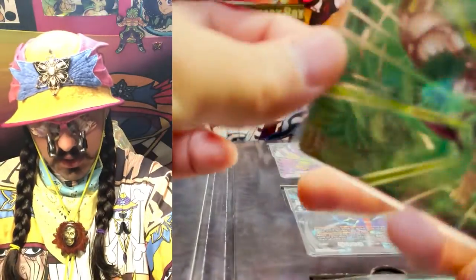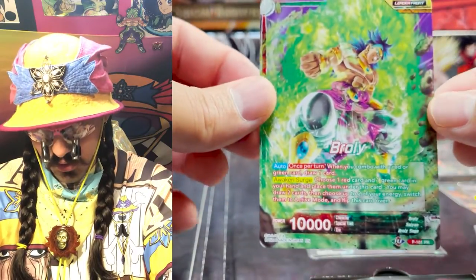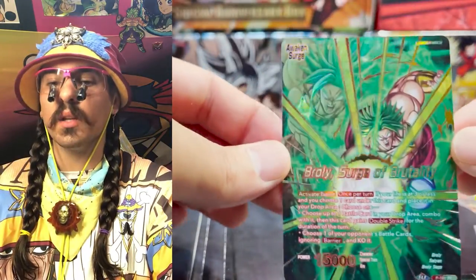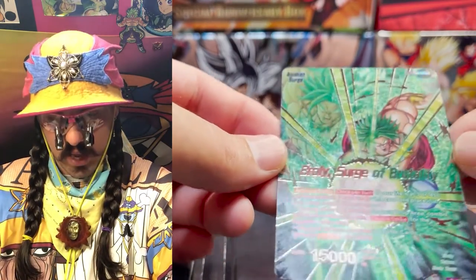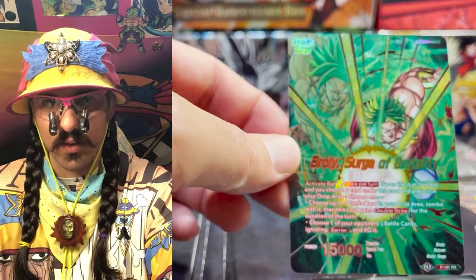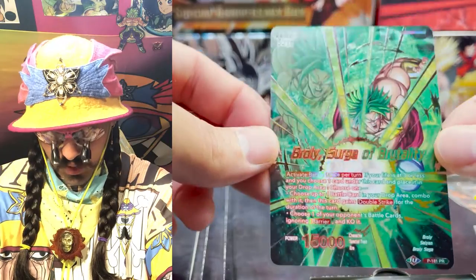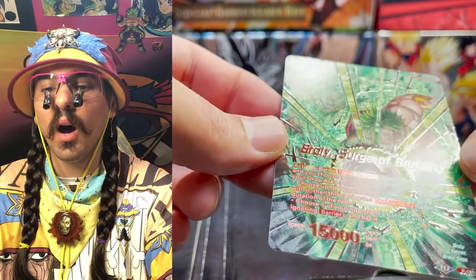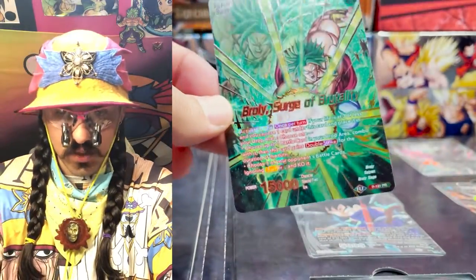Next is Surge Broly — the Red-Green Broly — Surge of Brutality. This looks really cool. The complexity of the foiling isn't quite as diverse, but if you compare it to what the other leader looks like, it doesn't even come in foil normally — this is the first time we're seeing this leader in foil. I would have loved to see a reworked Kefla, but I'm not complaining. Gorgeous silver stamp — these cards look great.